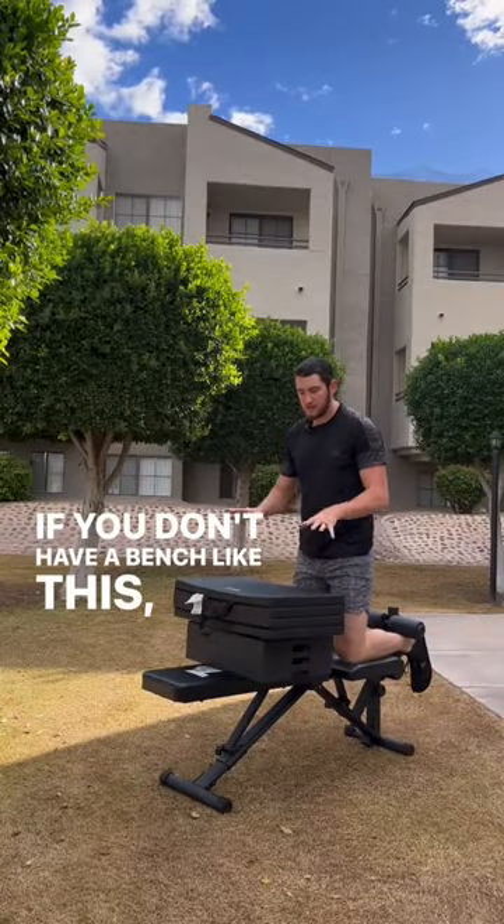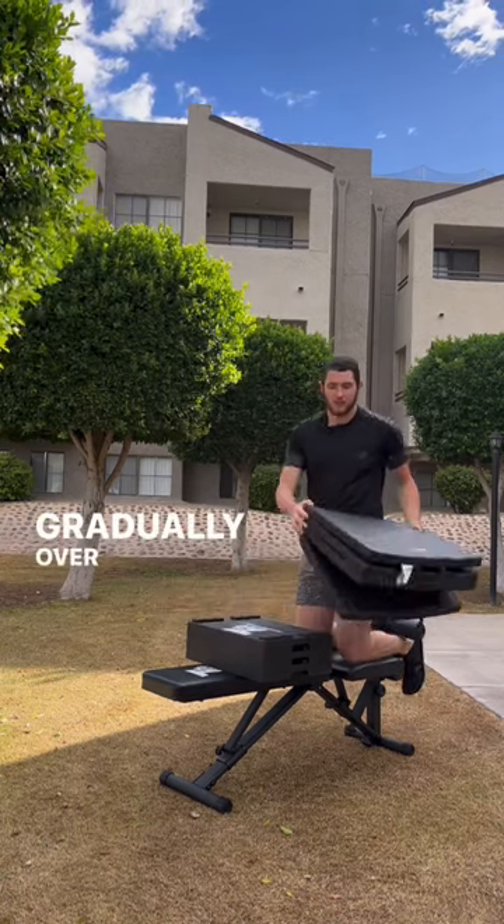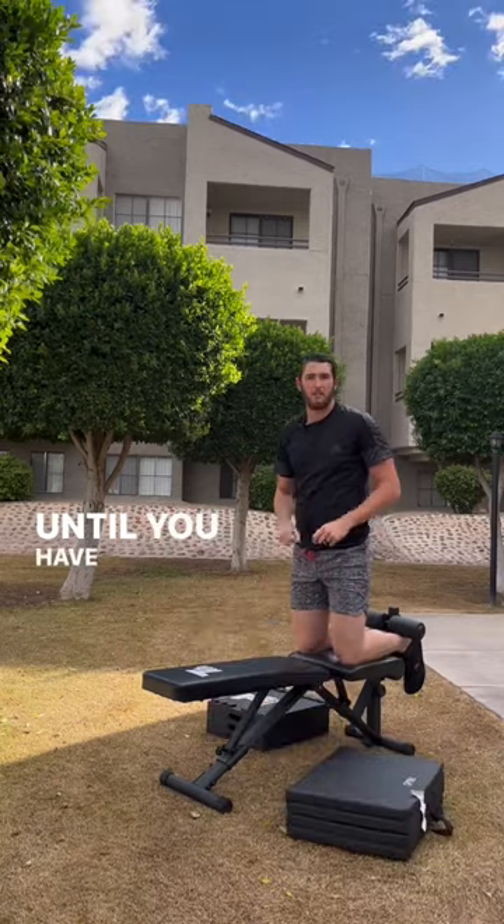And if you don't have a bench like this, you can use a pad to elevate your hips and gradually over time lower it until you have a flat ground Nordic.